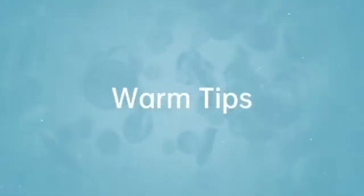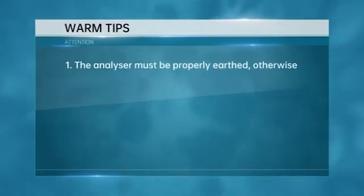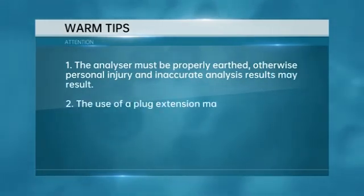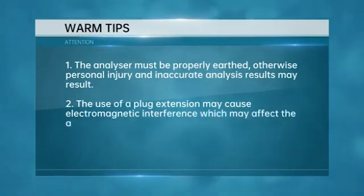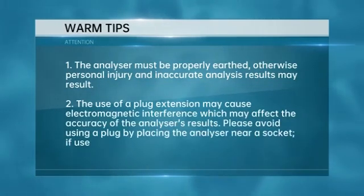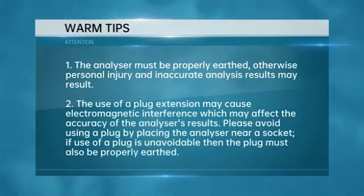Warm Tips. 1. The analyzer must be properly earthed, otherwise personal injury and inaccurate analysis results may result. 2. The use of a plug extension may cause electromagnetic interference, which may affect the accuracy of the analyzer's results. 3. Please avoid using an extension plug by placing the analyzer near a socket. If use of an extension plug is unavoidable, then the plug must also be properly earthed.